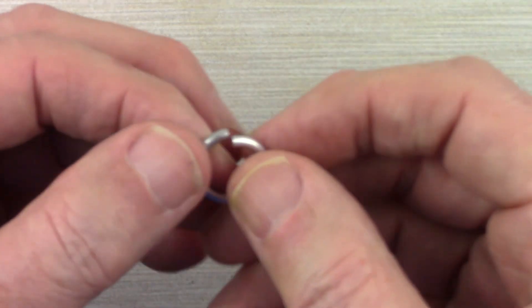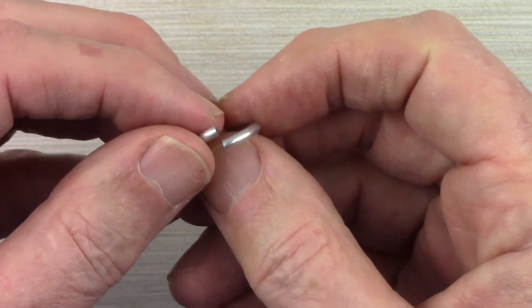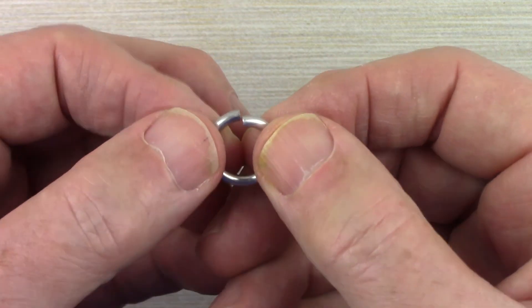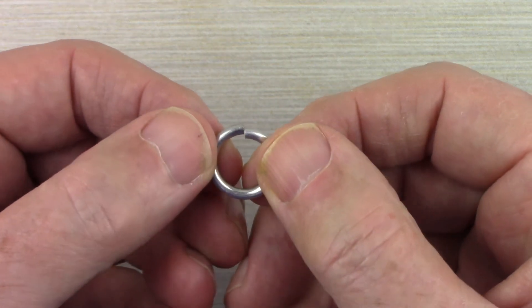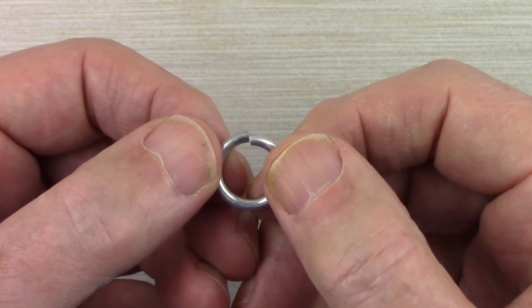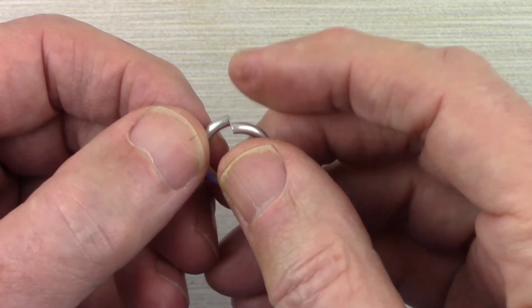A little fancier is what we call a saw cut jump ring. In this case wire is coiled around a form and then a saw is run along the top, cutting it pretty close to perfectly. There's always a little bit of a gap between the two ends, but when pushed together they can almost disappear. These are more expensive, but if you're making fine jewelry or doing something like chain mail where the entire piece is made out of jump rings, you might want to go this way.